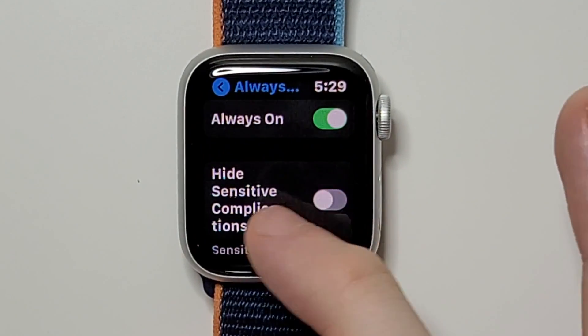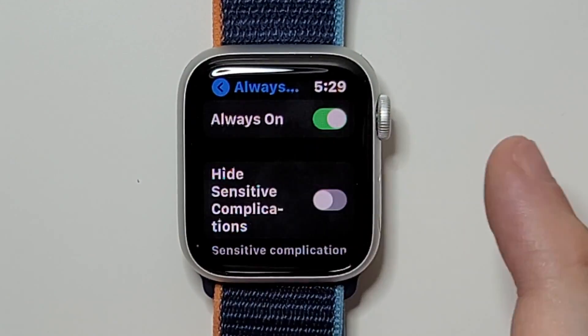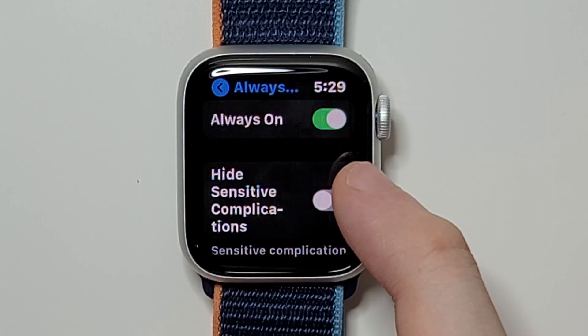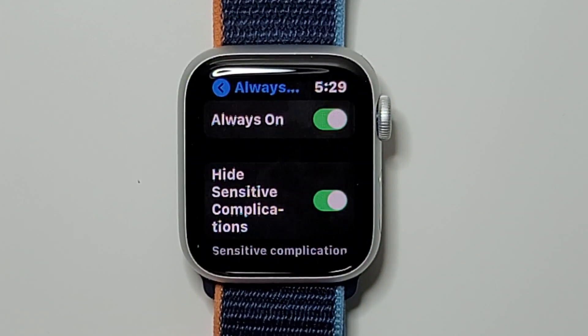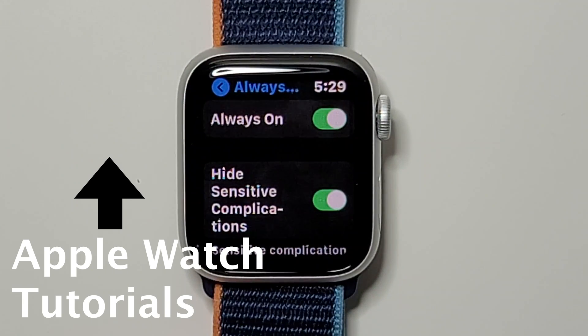You can also turn on Hide Sensitive Complications. For example, if someone messages you but you're not actually using your watch — it's just by your side or your wrist is down — then other people could not see your messages, just the time.